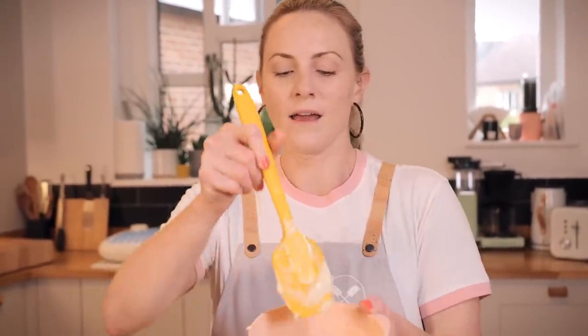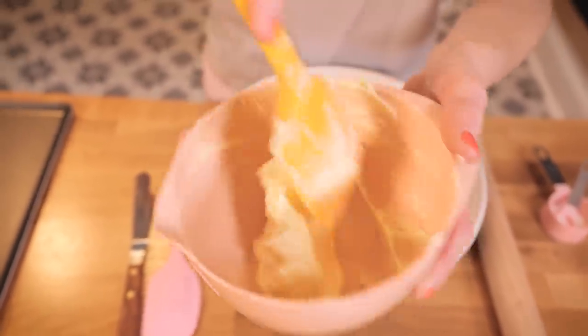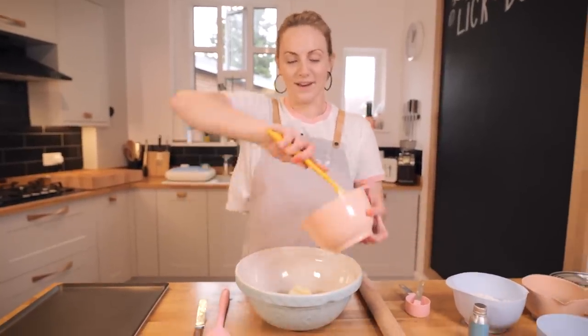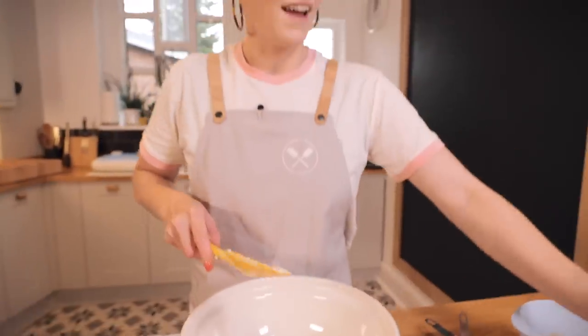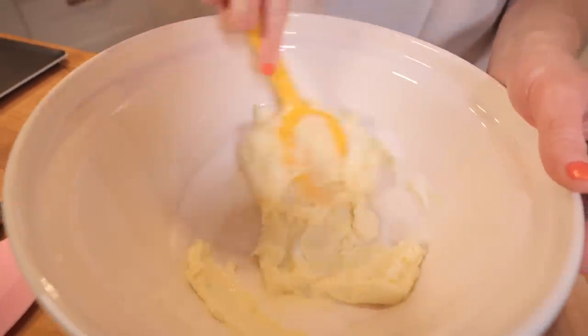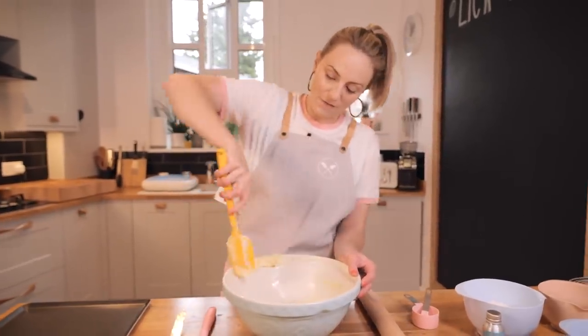We're going to start with some butter. In this bowl I've got 150 grams of butter. I'm using unsalted butter, but if you've only got salted butter that's absolutely fine. The one thing you want to do is make sure it's soft — take it out of the fridge for an hour or so, or give it a little blast in the microwave. You can see it's really soft and spreadable. Pop that into your large bowl and add 60 grams of caster sugar. Now we're just going to mix it together with a spoon — we don't need an electric mixer or whisk. We're simply mixing to combine, not creaming these two ingredients together.